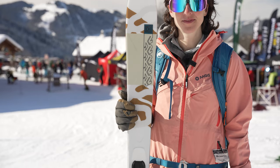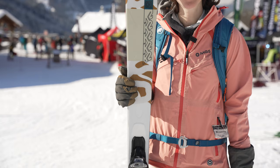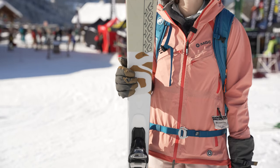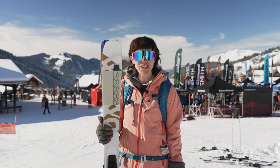So I've just taken out the K2 Mindbender 89Ti. This is a women's specific piste ski — piste-focused all-mountain, but I'd say it's really more focused on the piste.